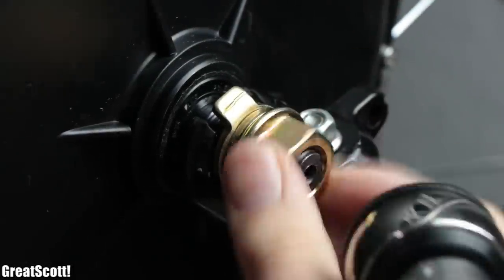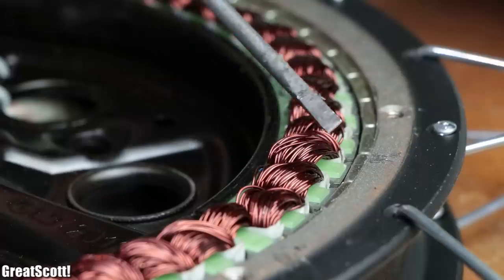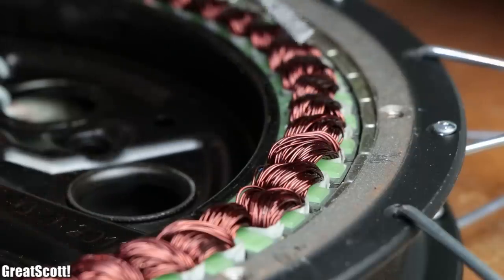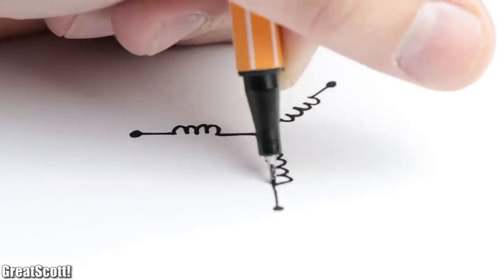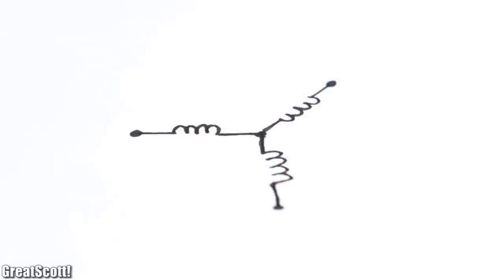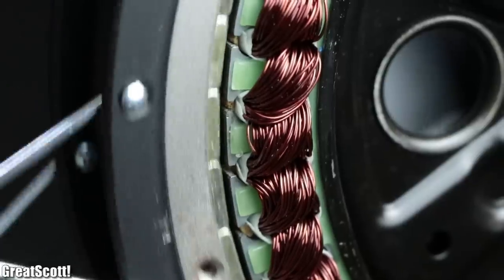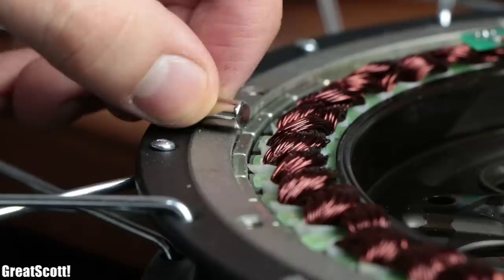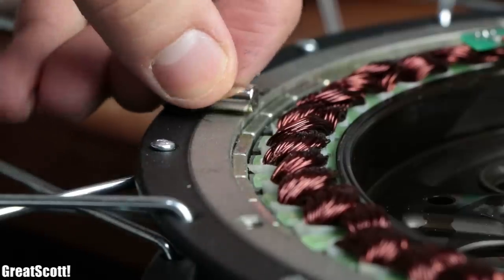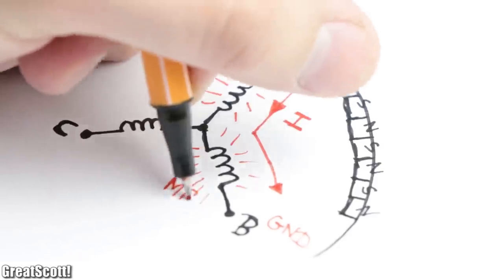To create a suitable sensored ESC, let's firstly have a closer look at the hub motor. After removing its metal cover, we can see that it consists of a dozen coils on the inside that do not move when the wheel is rotating. Simplified, the coil arrangement would look something like this, with the wires A, B and C being led through the outside. The rotating parts of the hub motor consist of neodymium magnets with alternating polarity, which align in a certain way due to magnetic forces depending on how current flows through the coil arrangement.